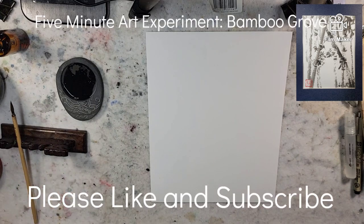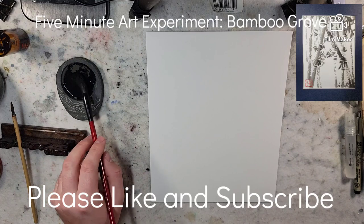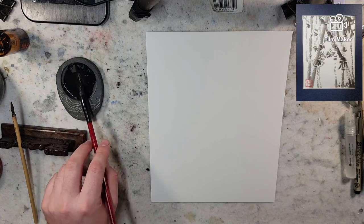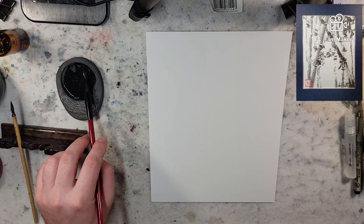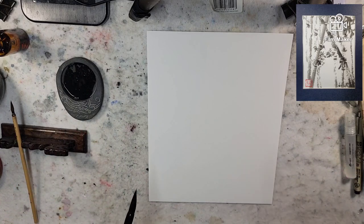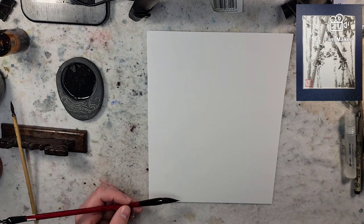Hello everybody and welcome to Andrew Broussard Watercolors. Today I'm just doing some Chinese ink painting with some freshly ground Chinese ink. The ink stick itself has indigo in it to make it darker. So I'm playing around with that and just having some fun. This is Canson drawing paper that I'm playing around on.